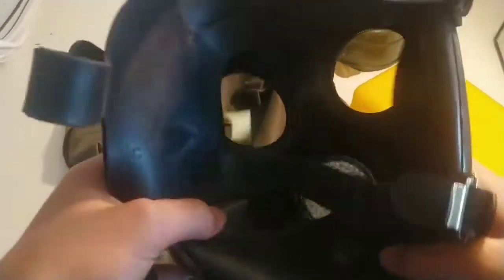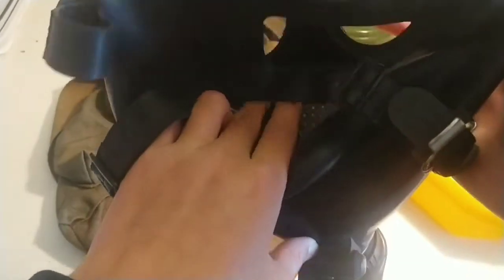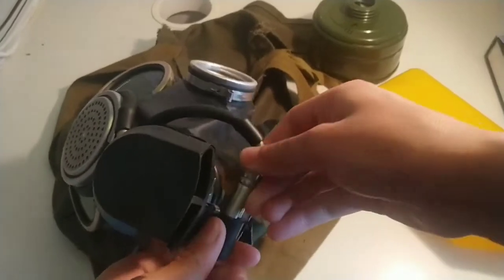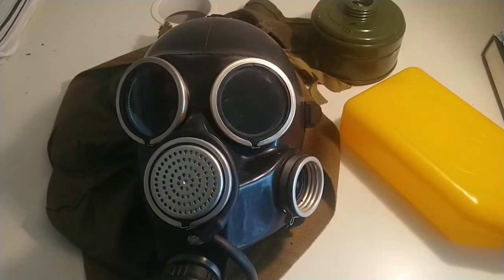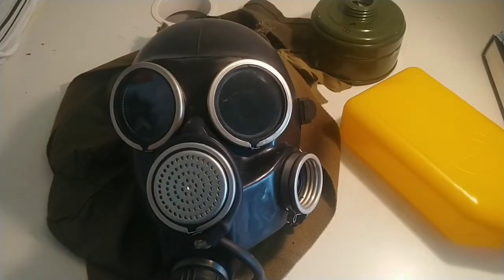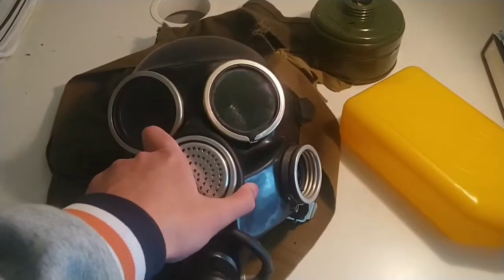Here's the inside of the mask. The lenses are kind of hard to see through. It also has this weird hood thing. There's also a drinking tube, the voice diaphragm, and an exhale valve on the bottom. This mask doesn't have an oral-nasal cup, so it fogs up very quickly. I rubbed soap on the lenses and it's slightly better now.